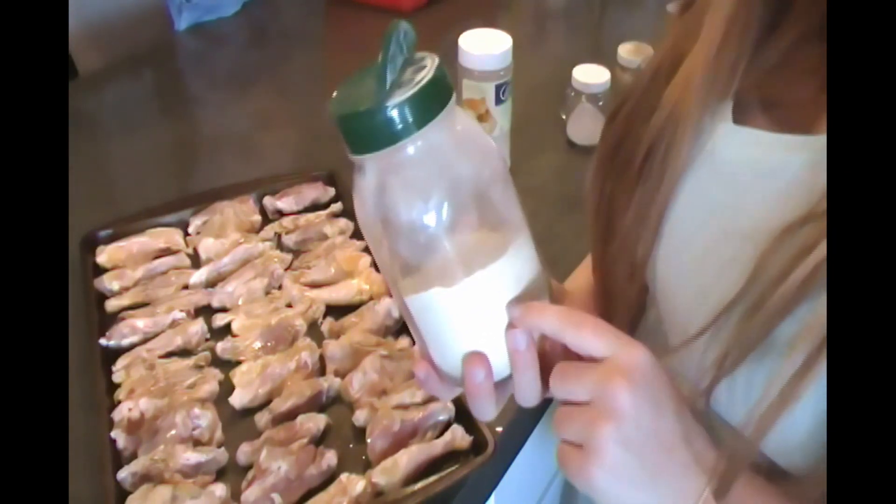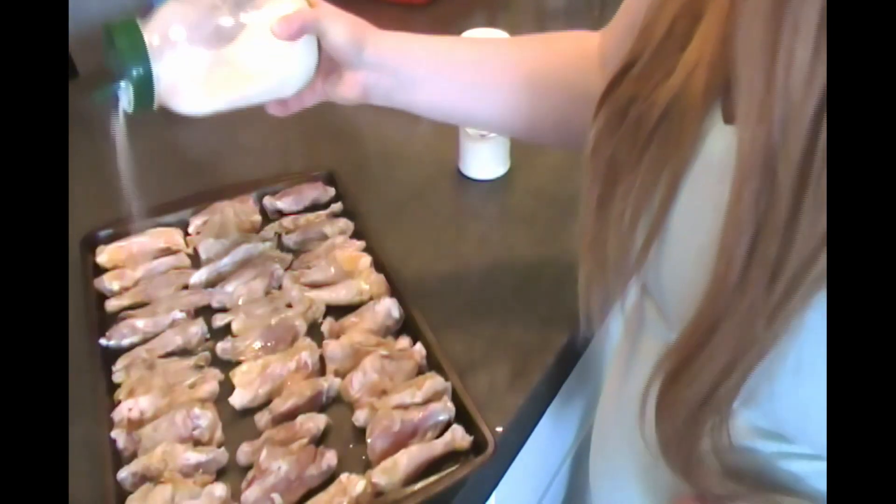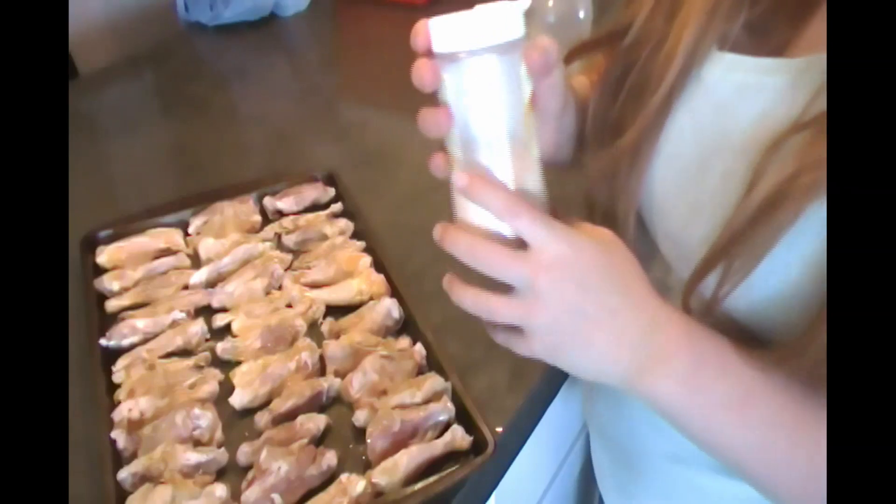We can do a video for you guys if you're interested in how to make homemade garlic powder. Then we're going to go in with some onion powder.